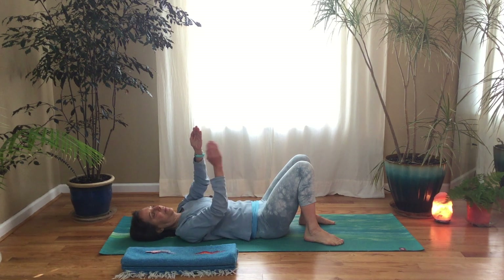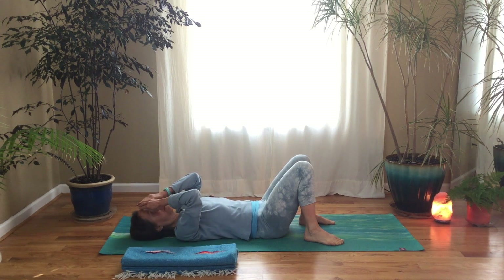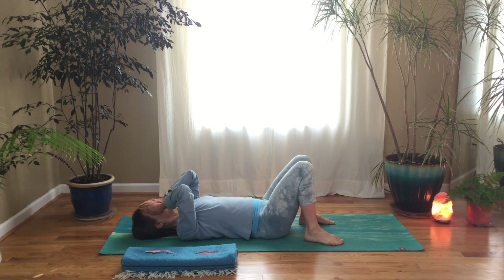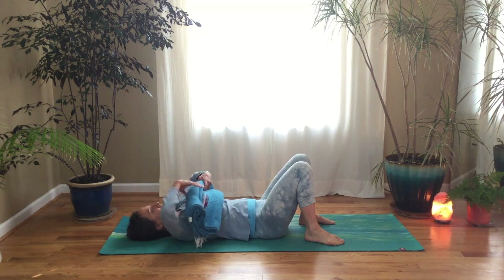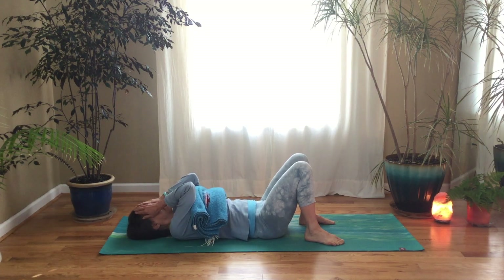Start by cupping your hands so there's a hollow place on the palm of your hand. Then rest the outlines of your hands on your face over your eyes so nothing is touching your eyelids. Just try and seal out the light. You don't want to put a lot of pressure on your face — just a soft touch around your eyes, trying to seal out any little bits of light with your eyes closed. It could be nice to roll up a blanket and place it on your chest so you can rest your upper arms on the blanket, but that's not absolutely necessary.